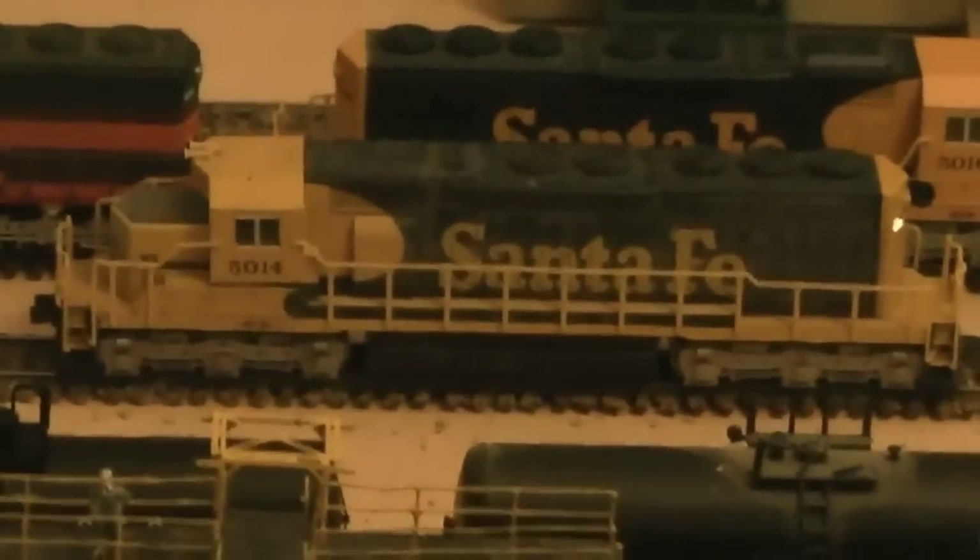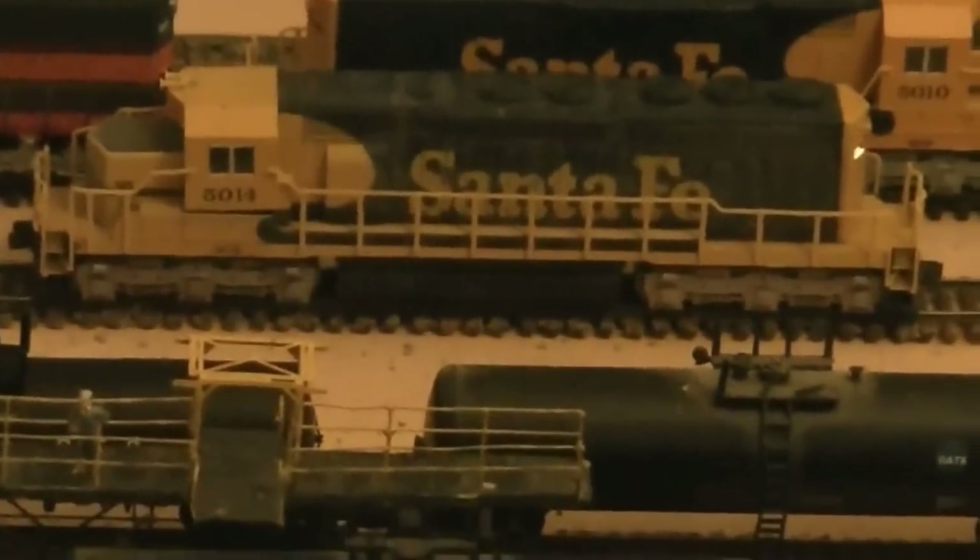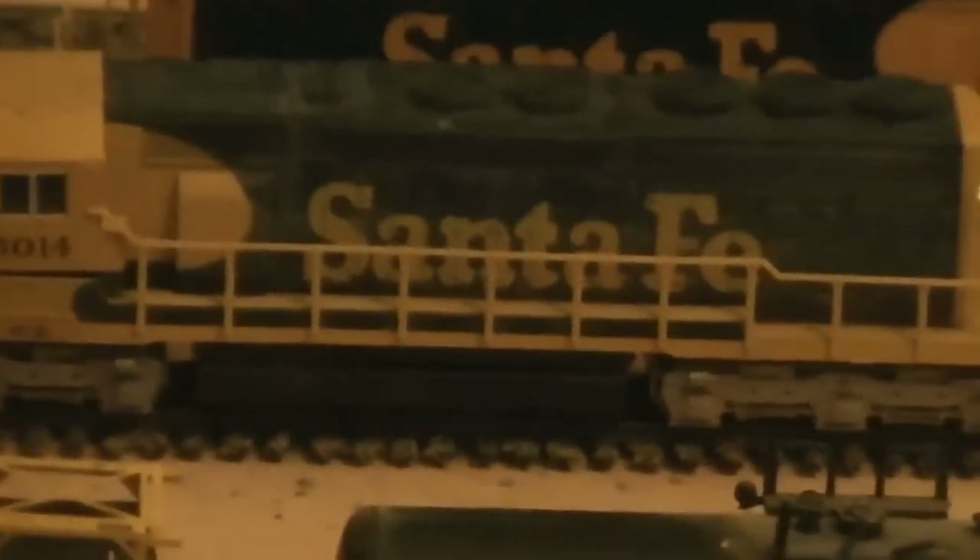Hello everyone and welcome. Welcome to BNSF6951 here with updates and the first test run of my Peavine sub. First thing we are going to do is go on over and you will see that I did start with my new sanding facility.